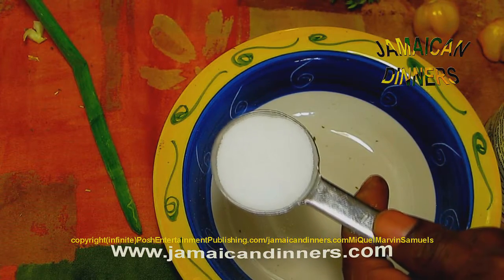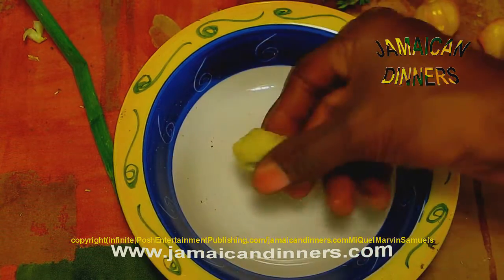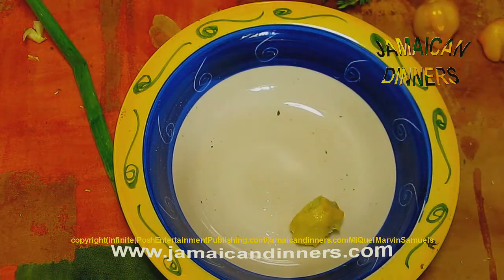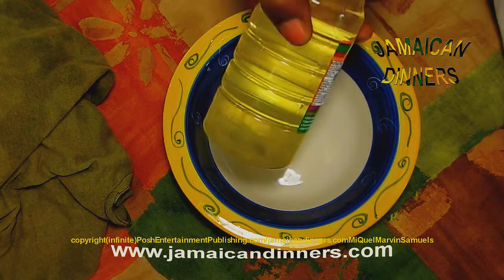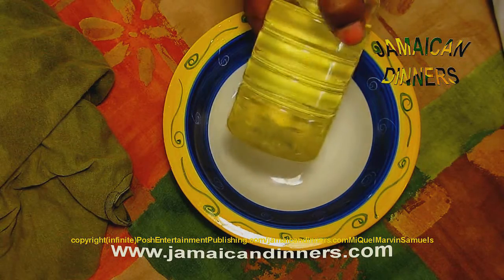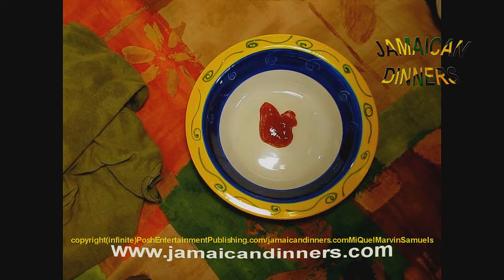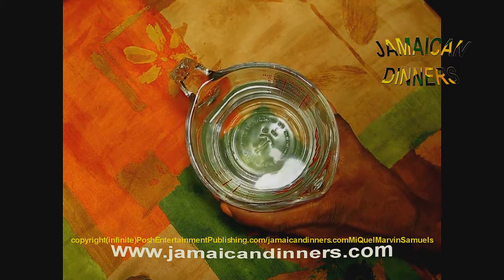One tablespoon of sea salt, a piece of ginger half the size of your thumb, a quarter cup of coconut oil, one tablespoon of white vinegar, a quarter cup of ketchup, and three cups of water.